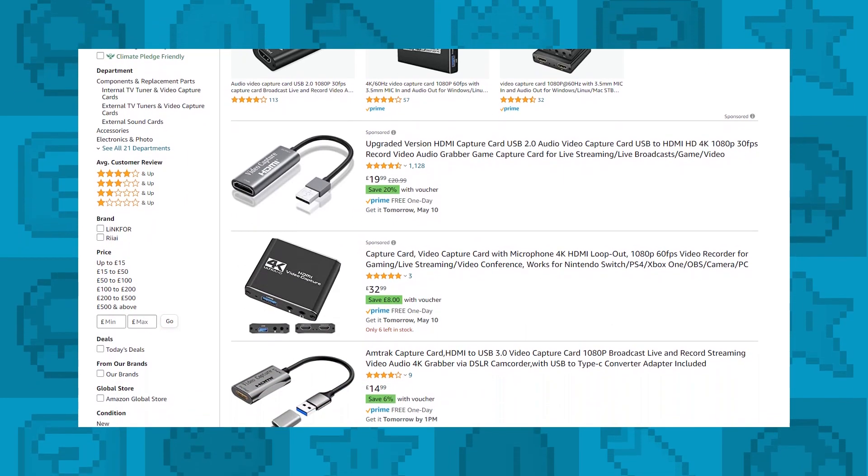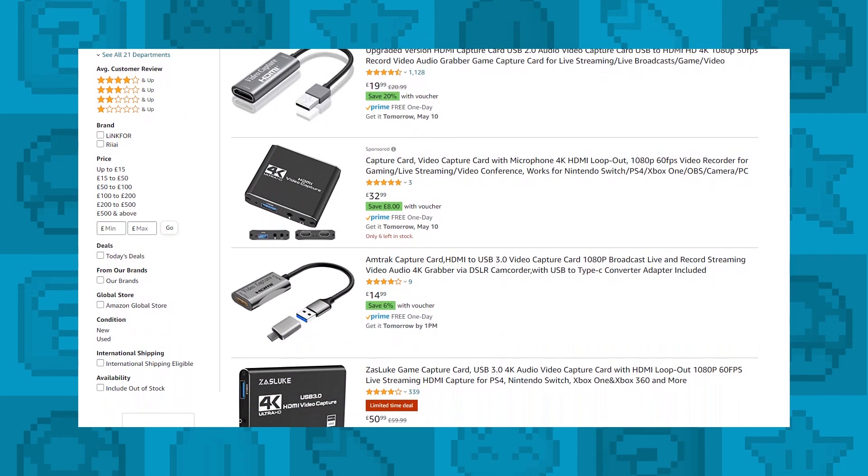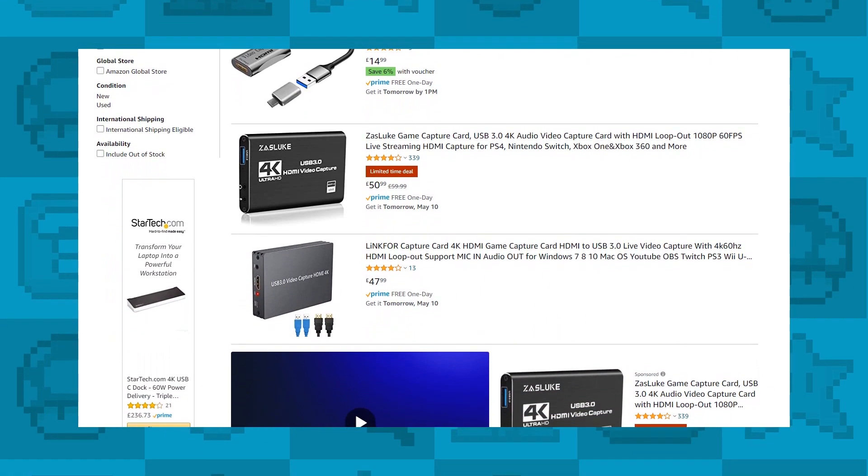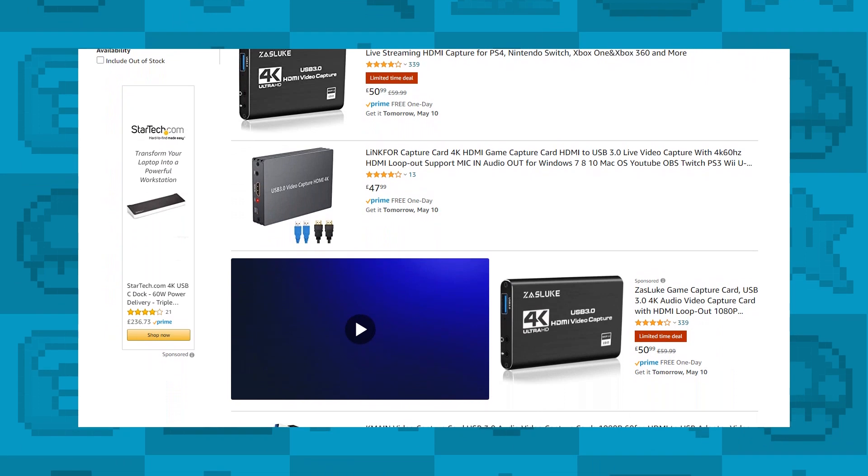I've been talking to a few streamers recently about capture cards and they recommended this one — a little USB 3 capture card that comes in at under £10 or under $20. Today we're going to compare the footage from this to the footage from the Elgato HD60. If you head over to Amazon there are loads and loads of capture cards and they all look fairly similar. There are some links in the pinned comment below, definitely check them out.